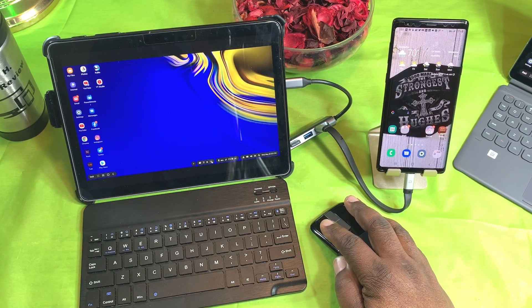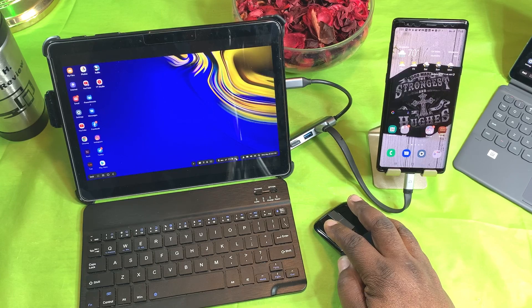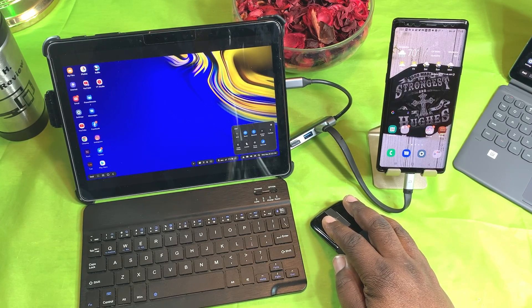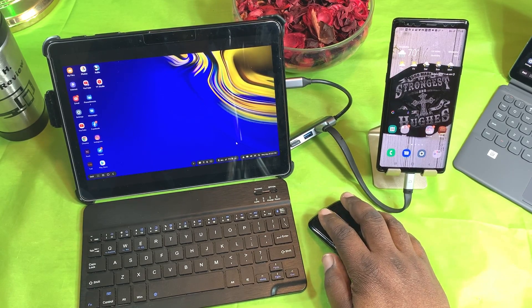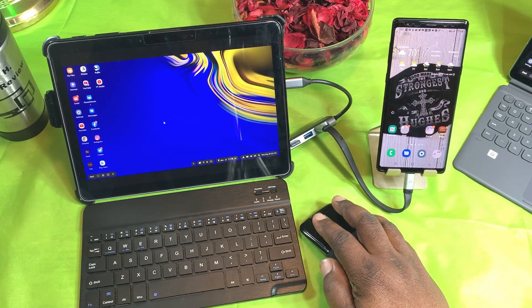I can do everything I need to do here just like when it's hooked up to a monitor. I can check all my notifications, go into settings, adjust sound, Bluetooth, toggle dark mode, and search if I want to. DeX is in full effect on here — but how well does it work?